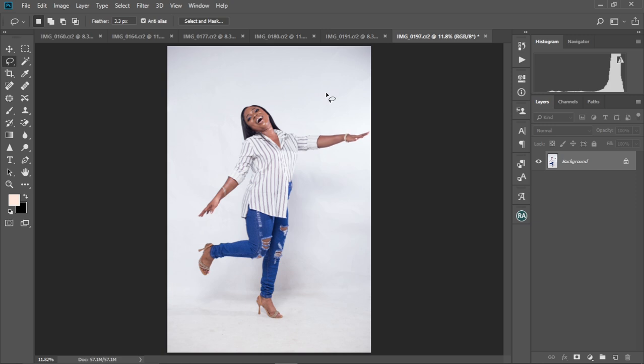And then, a couple of tips and tricks on how to get the perfect skin and how to edit your images nicely in Photoshop. My name is Acordidia. If you like tutorials like this, kindly subscribe to this channel and don't forget to like this video. Without further ado, let's jump straight into Photoshop and start editing.